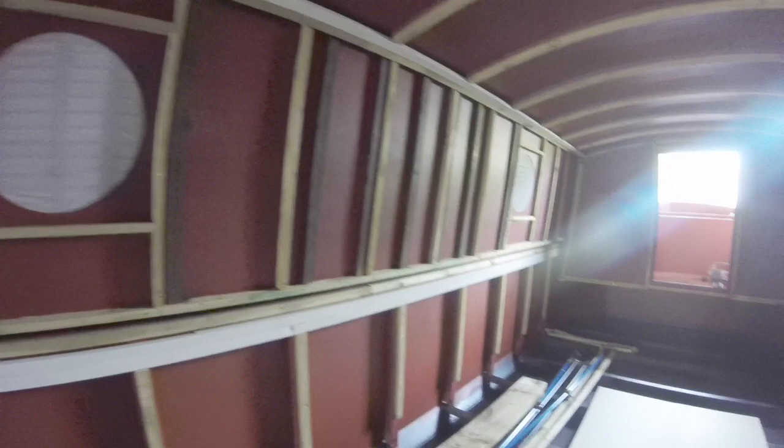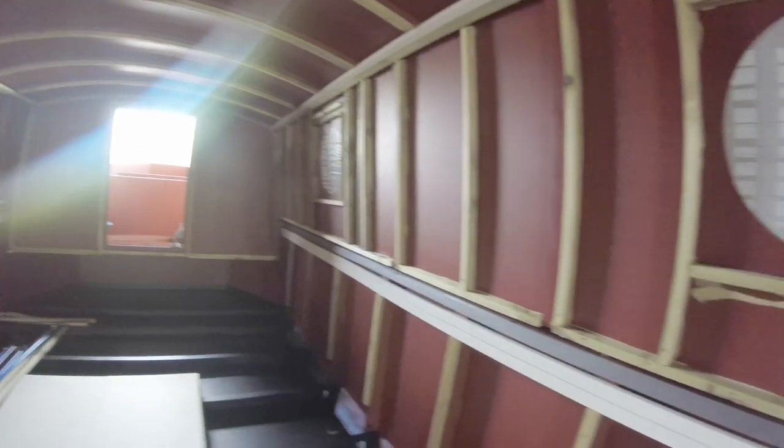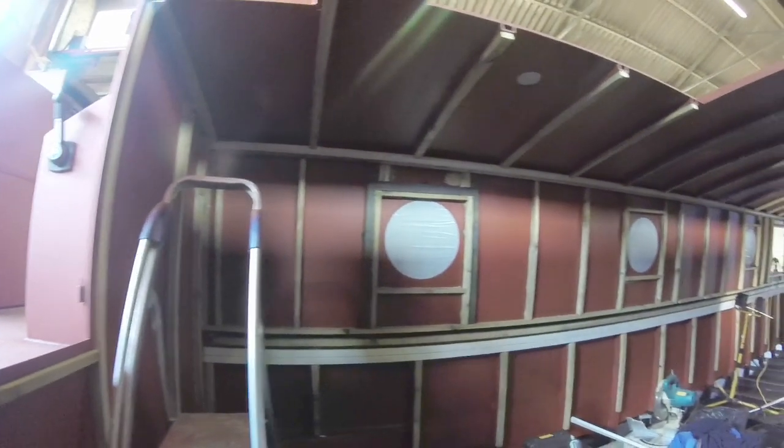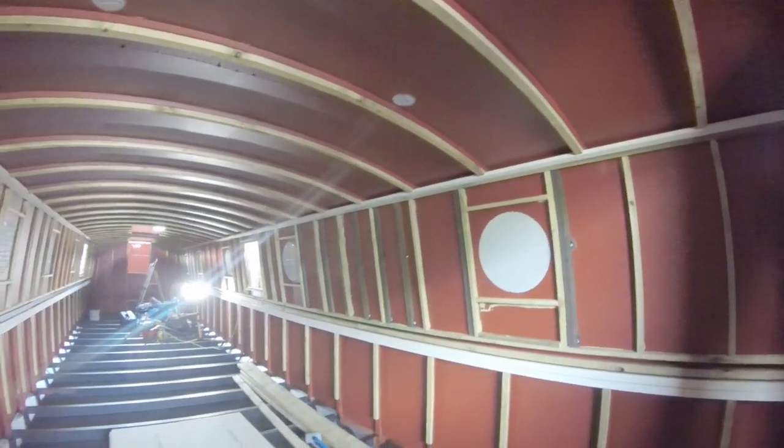Once the shell was finished we just had to install the battening and some conduit ready for Webster's to come and do the spray forming. We used 25 by 38 millimeter batten and turned the batten on its side for the cabin size to give us 38 millimeter depth, but below the gunnels we just used the 25 millimeter side because it was already sitting on 70 millimeter upstands. On the roof we also just used the 25 millimeter side as it was already sitting on a 25 millimeter channel section.